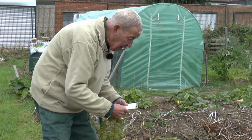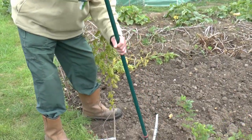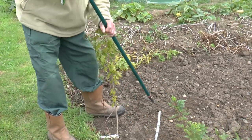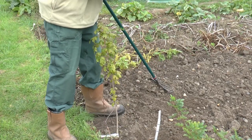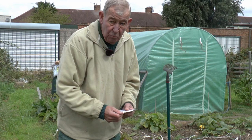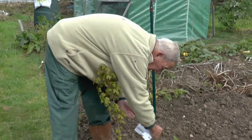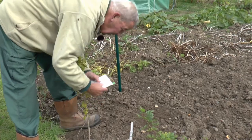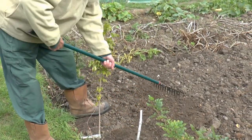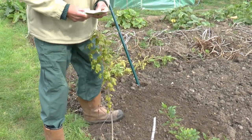Having dug it over, lightly firm it down — you can use the back of a rake to press down the lumps so you've got a very even tilth. The more even it is, the better germination you'll get. Having prepared the surface, broadcast the seed — you don't have to put it in rows. Just take the top of the packet off, put a certain amount in your hand, and spread it over the entire area. Then lightly rake it over. We don't want to encourage extra feed for the birds during winter.